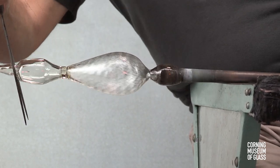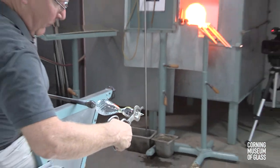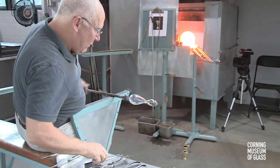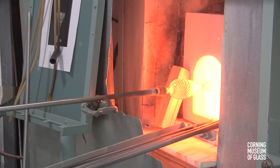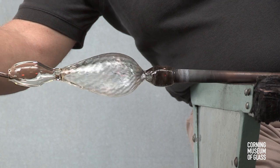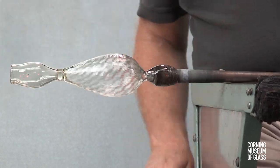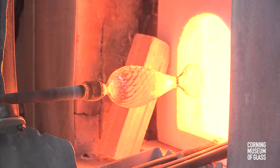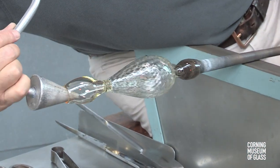A constriction is made near the tip of the bubble, and this will allow a hole to be formed. The constriction is held with one tool, and the excess glass broken free. The hole is opened to the diameter of about an inch. The foot is reheated, and the soffietta, or puffer, is used to reshape the bubble.